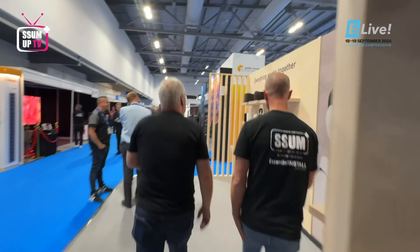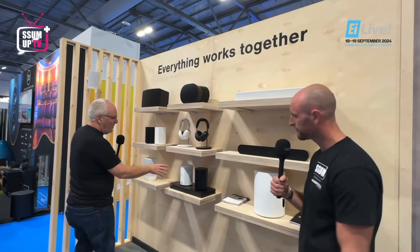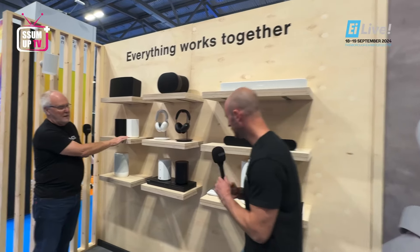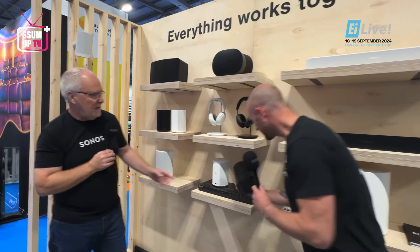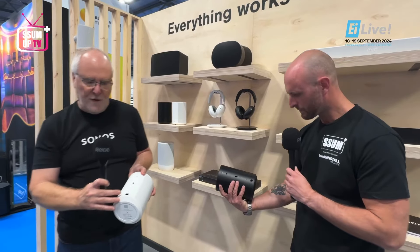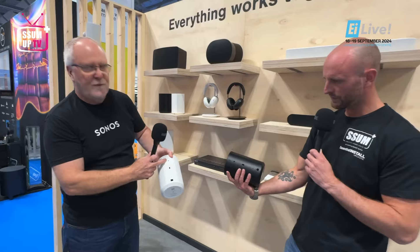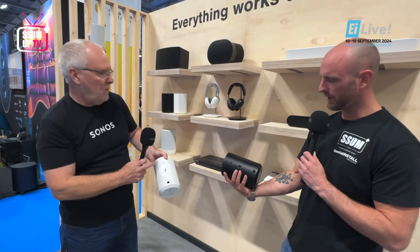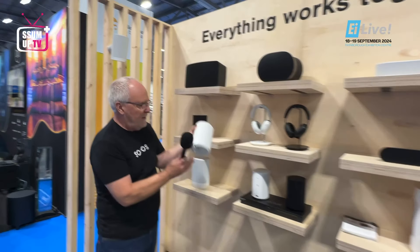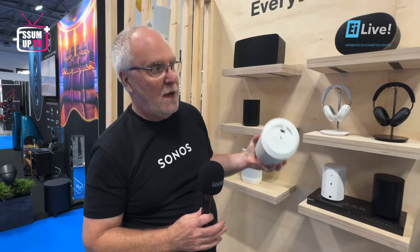In this section, we get towards the new stuff. This is an ERA 100 Pro. This is an ERA 100. You will see that the ERA 100 Pro has an RJ45. It has a hole for a hook and it has a screw hole for a security wire. Whereas an ERA 100 doesn't have an RJ45, doesn't have a hook hole and doesn't have a security hole. This is designed for the home.